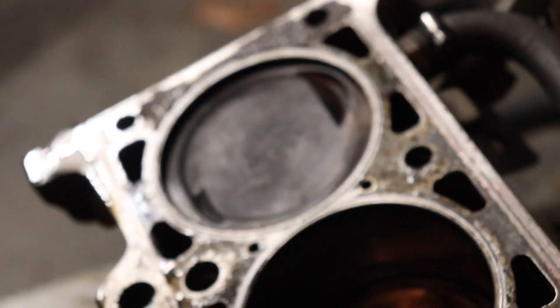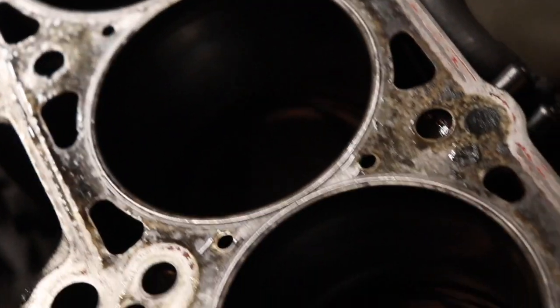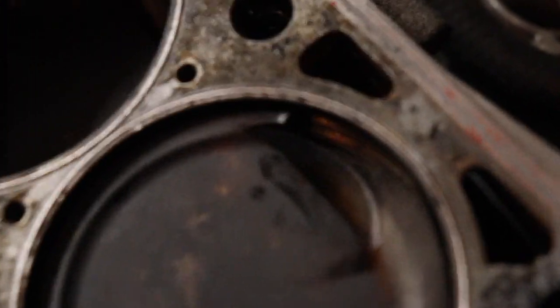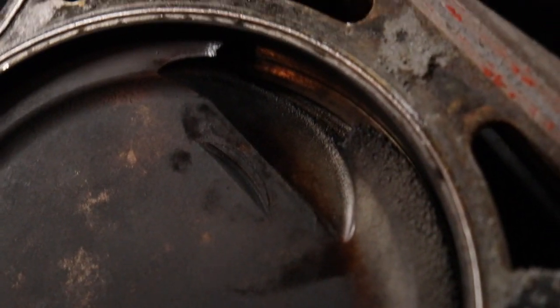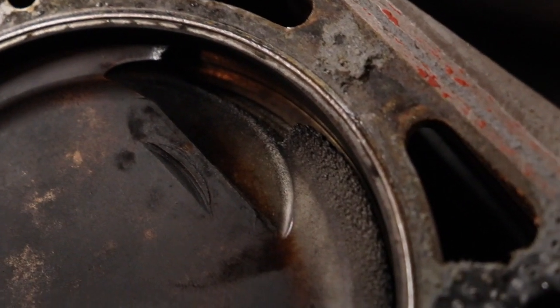I'm looking at all the pistons, like, wow, that's actually pretty clean — that's not that bad. And then I go down and I'm like, fine, fine, fine, fine. And then I see this dude. What? It's broken. And it looks like the moon.